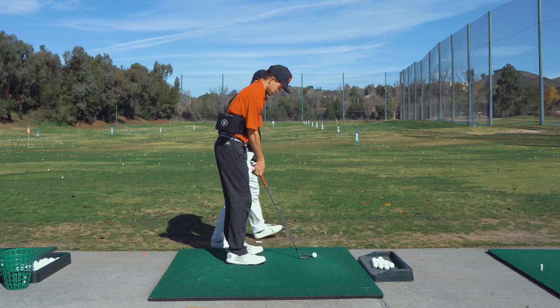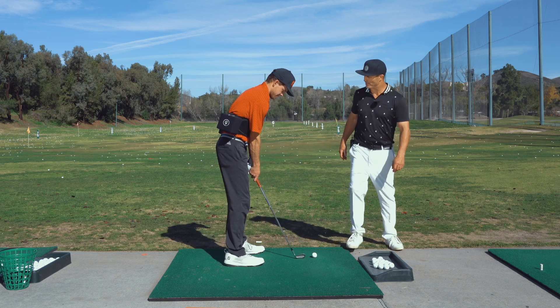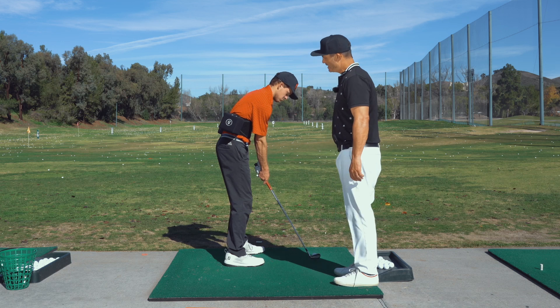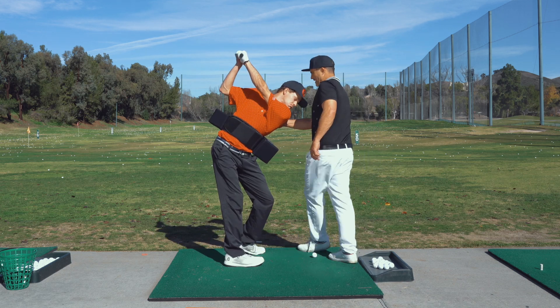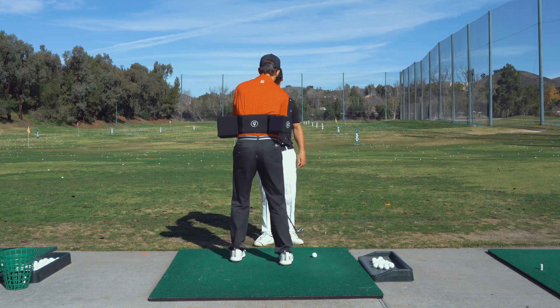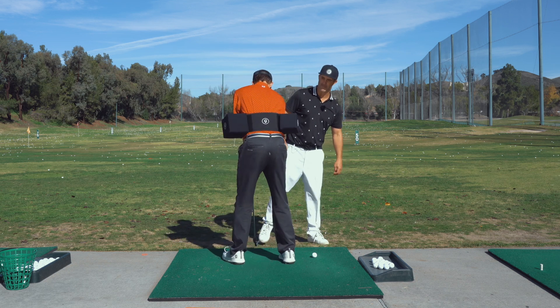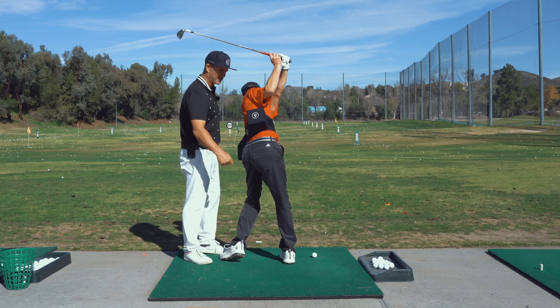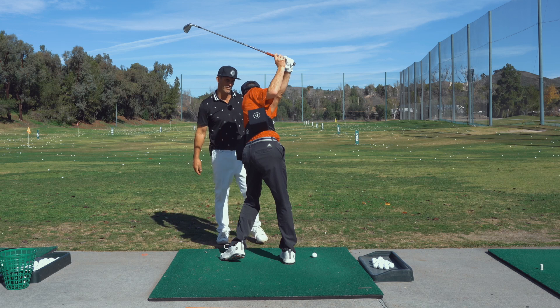So when you set up, Jake, now that he's set up, he can properly turn to the top, and what we're going to do is move that seam line all the way back to the back. Now go to the top. What you're going to notice is this box is getting all the way back to the middle of his body — that's what we're looking for.